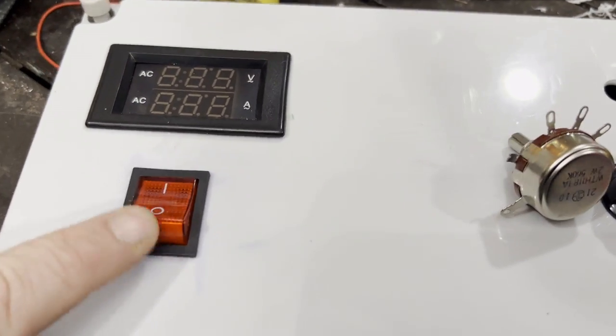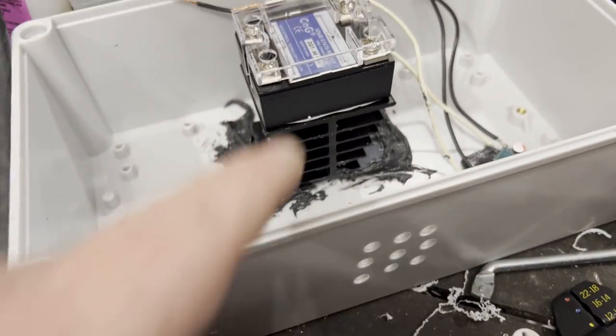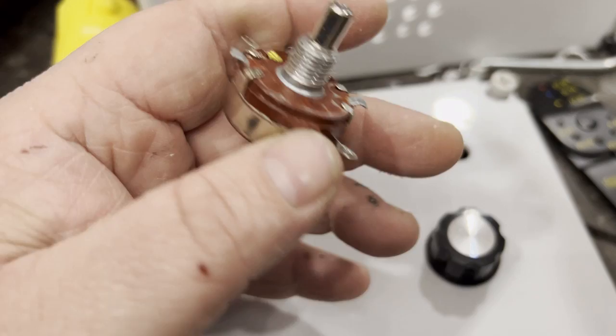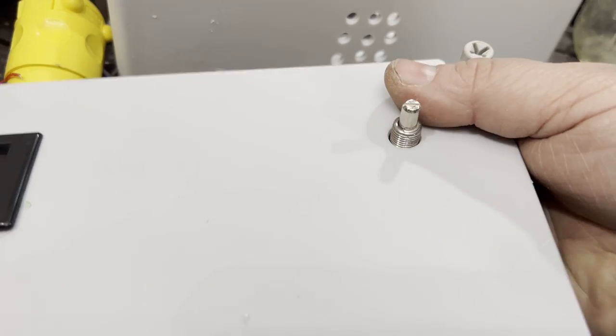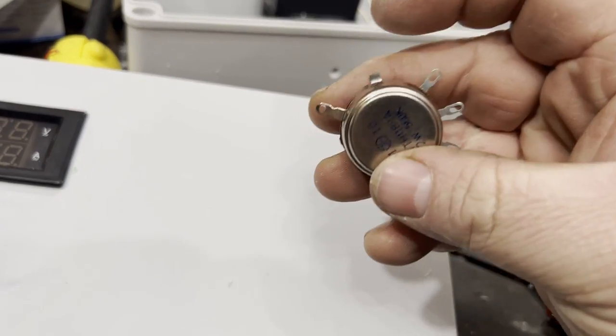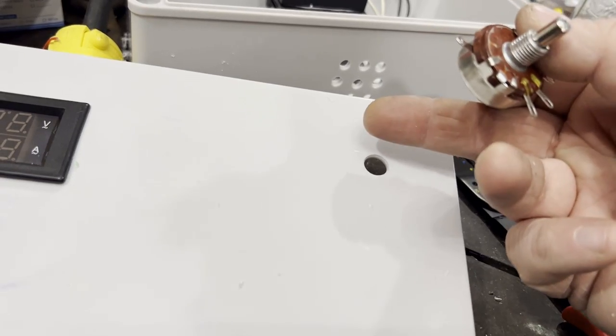Here's where we're at. The knob and LCD screen should come as one kit. Make sure it fits through the back of the panel — it should be good and snug. I'm going to get two wires, solder them to the switch, and install it in the panel with the wires ready to be hooked up.